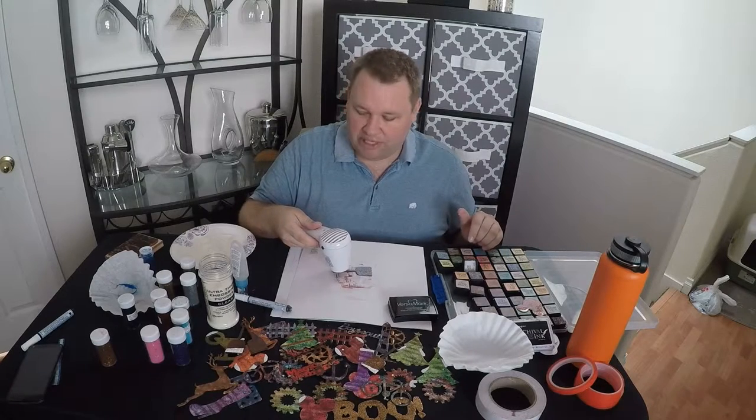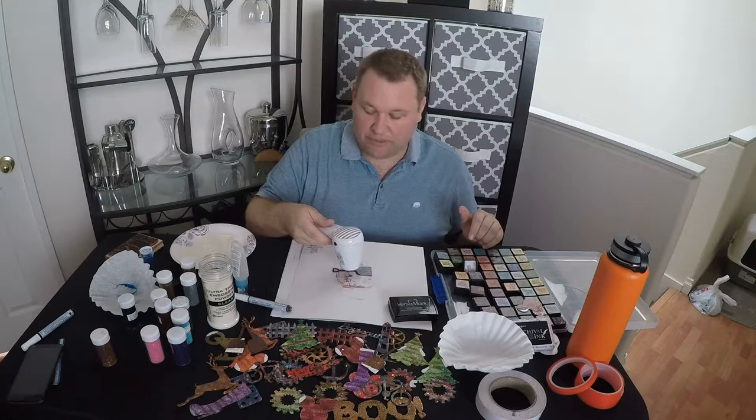We're gonna heat that up again. Remember, while this is nice and hot, you can go ahead and put any rhinestones, embellishments — anything you want — in there. It's gonna hold better than any glue that you're gonna use.